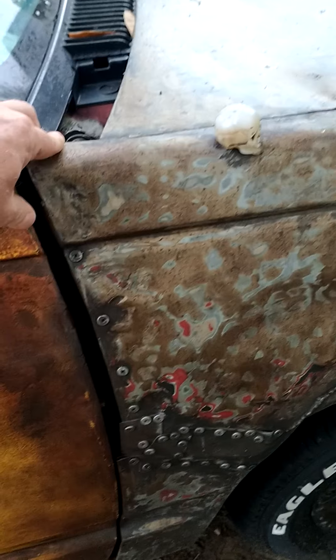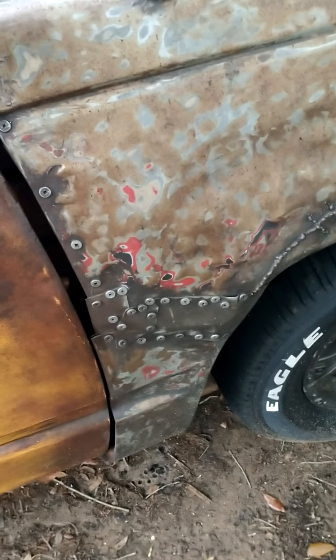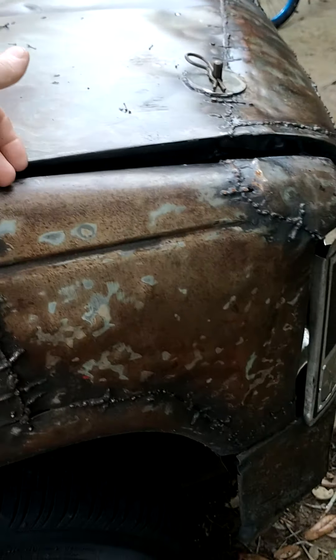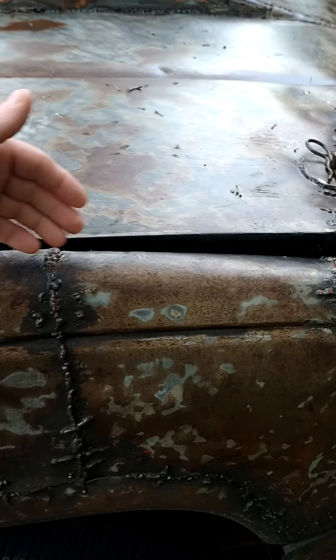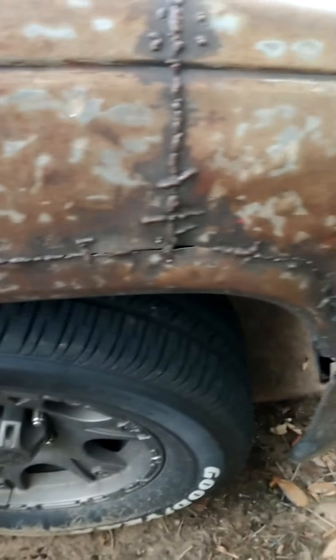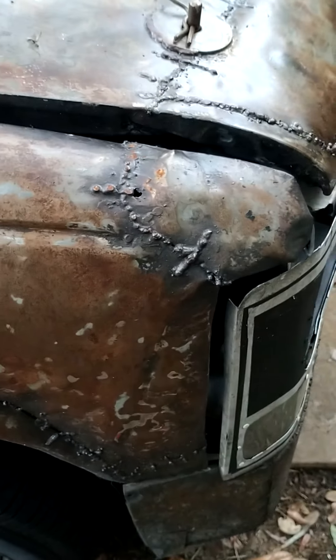Because of the AC, I said let me just try and save this, so I ended up cutting this fender off. It has an inner fender well and an outer fender well, so I had to separate the two, beat all this back straight, weld it all back together, and put all the Frankenstein stitches on it.